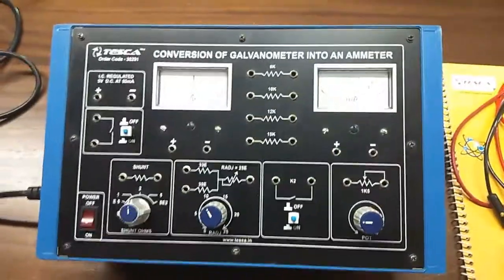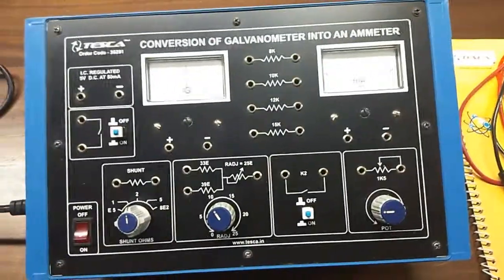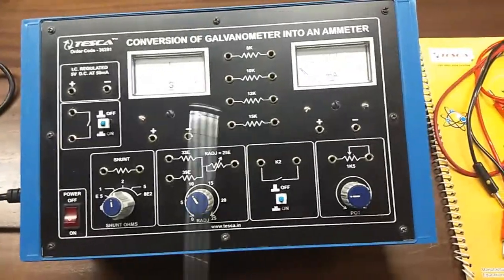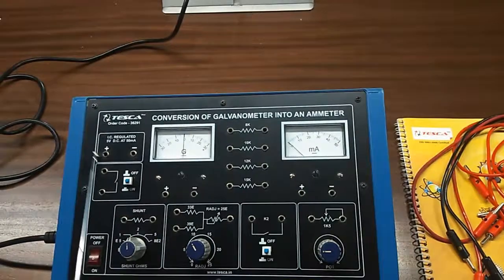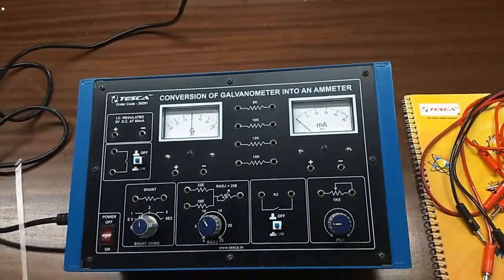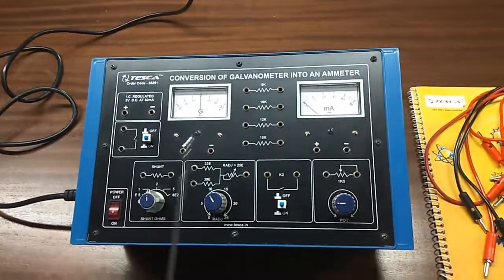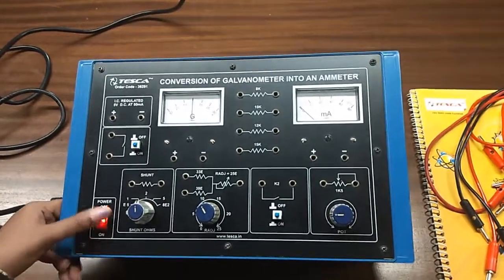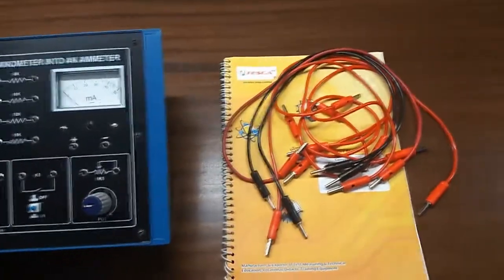Today, we are going to show you our conversion of galvanometer into an ammeter. The trainer kit order code is 36291. This is the trainer kit. This is the galvanometer, this is the ammeter, these are the resistances. There is a 5 volt DC power supply at 50 milliampere, 2 potentiometers, 2 switches K1 and K2, and this is the shunt ohms. This is the main switch to turn on or off the kit, and this is the manual and patch cords — all included in this kit.